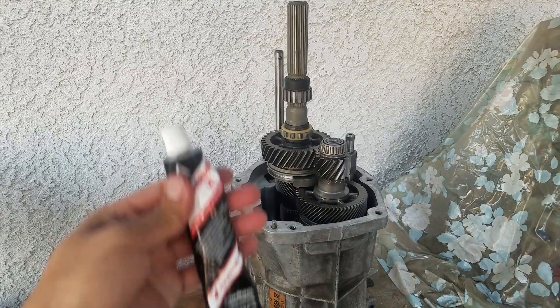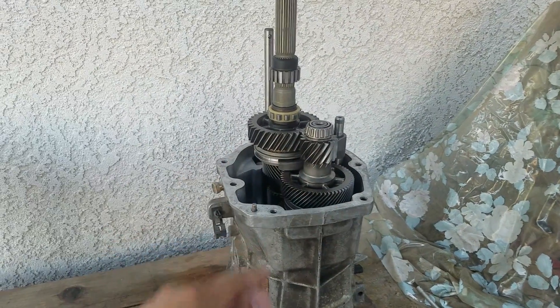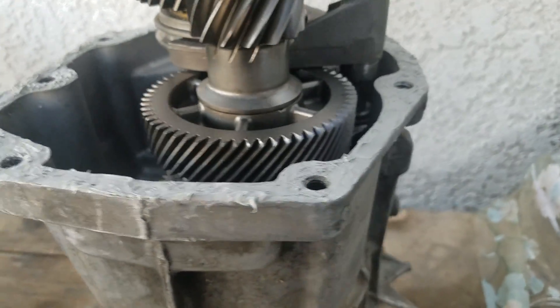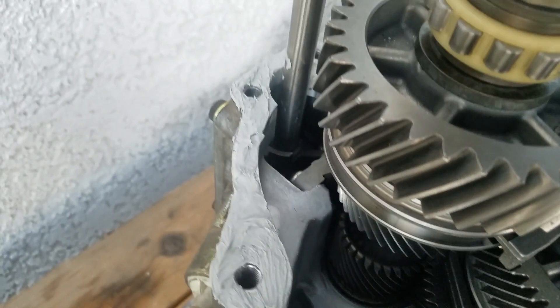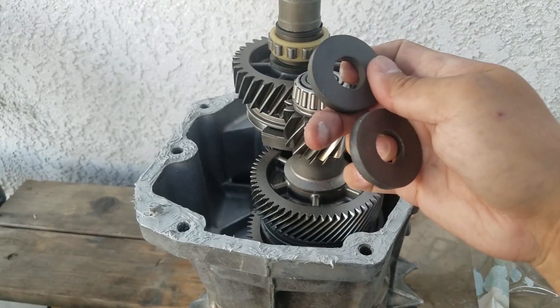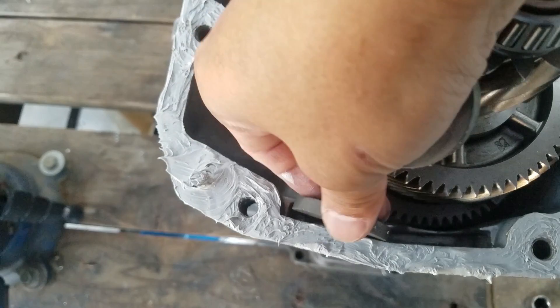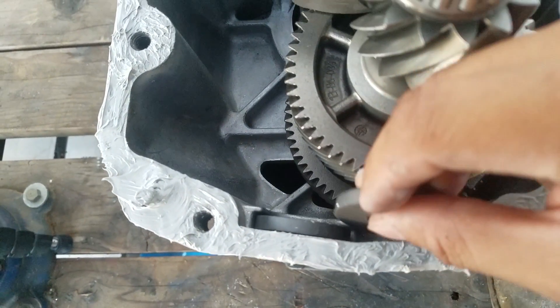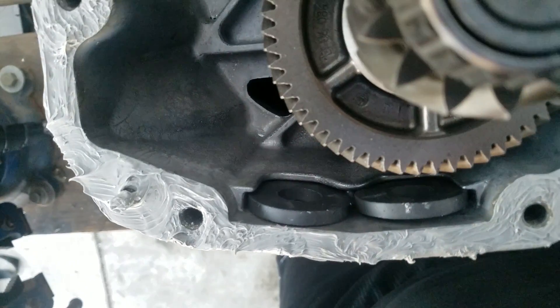Everything's been installed right here and now I'm going to use some Honda Bond and put the rear tail housing on. You can see the Honda Bond right there, all the way around the transmission, and now I'm going to put the rear tail housing on. Also, don't forget the two magnets — they actually slip on right here, right there and right there. So don't forget those things.